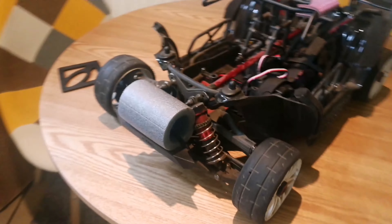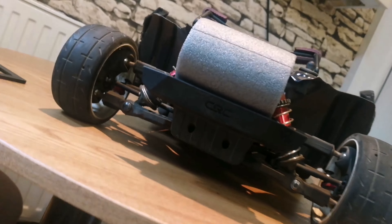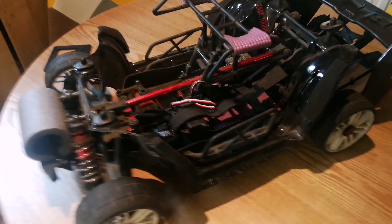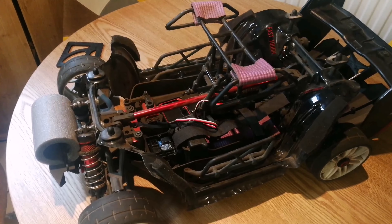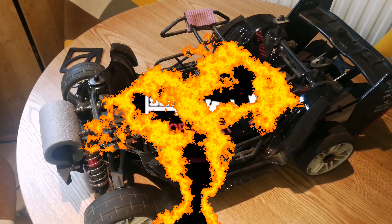That front bumper is a bit of foam — it's actually an Axial bumper mounted to an Outcast bumper bracket, just to help support the body at the front. I think that's it for now; I'm going to give it a full strip-down and rebuild and go into more detail about the setup and what I've done to it. Thanks for watching.